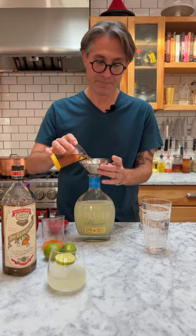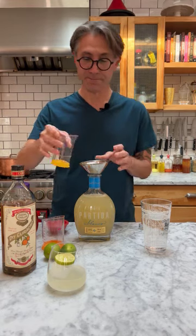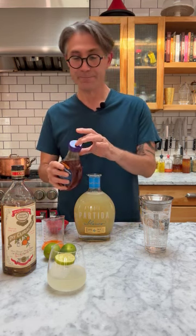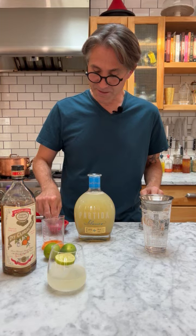And we're going to add four ounces of orange liqueur. And we need about one and a half ounces of agave or simple syrup — I'm just going to eyeball that, that's probably fine. And because a margarita loves salt, I'm going to add a little bit of salt directly to the bottle.